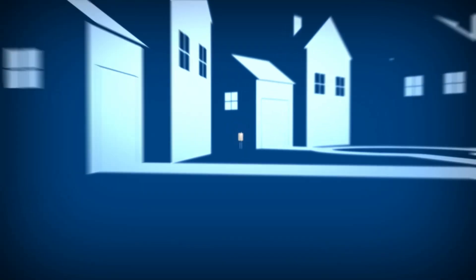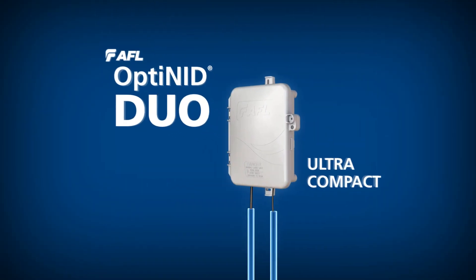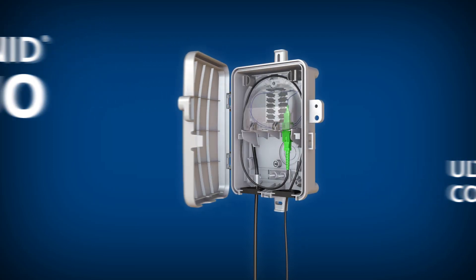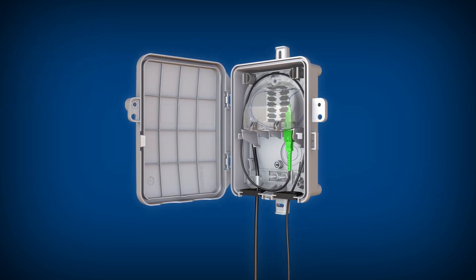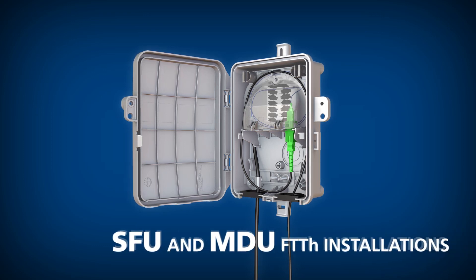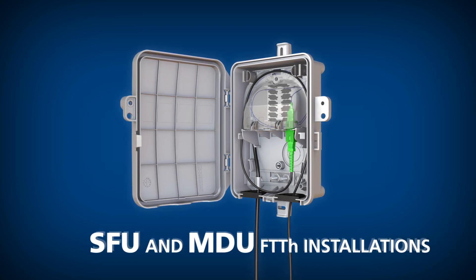AFL introduces the Optinid Duo, an ultra-compact fiber demarcation enclosure designed for outside plant splicing and termination for a variety of applications, including SFU and MDU fiber-to-the-home installations.